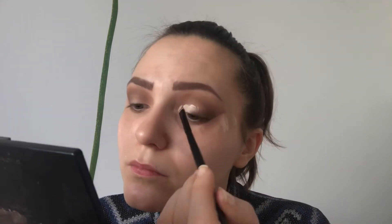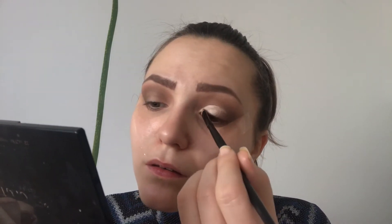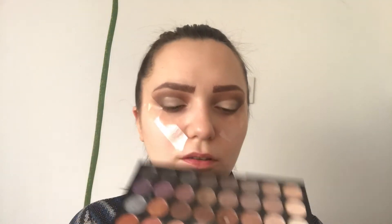Now I'll cut crease with the same concealer. I won't be cutting the whole crease — I'm just gonna do a half cut crease.